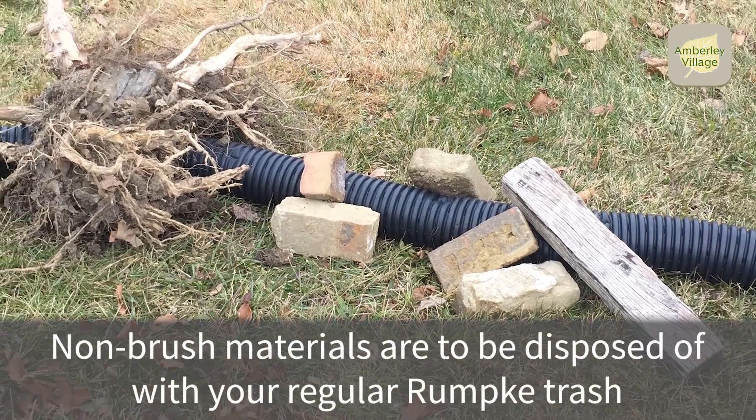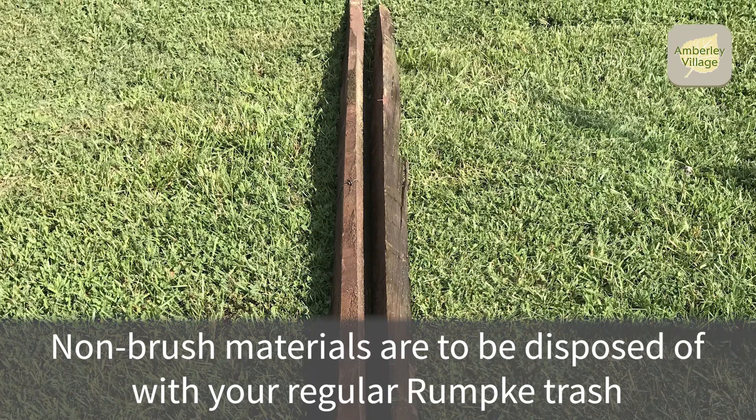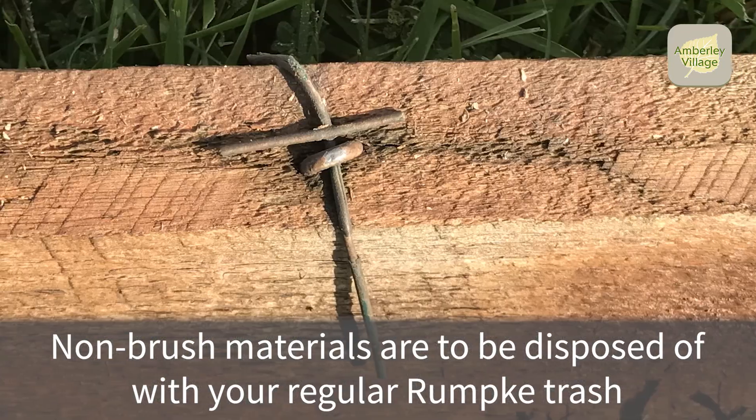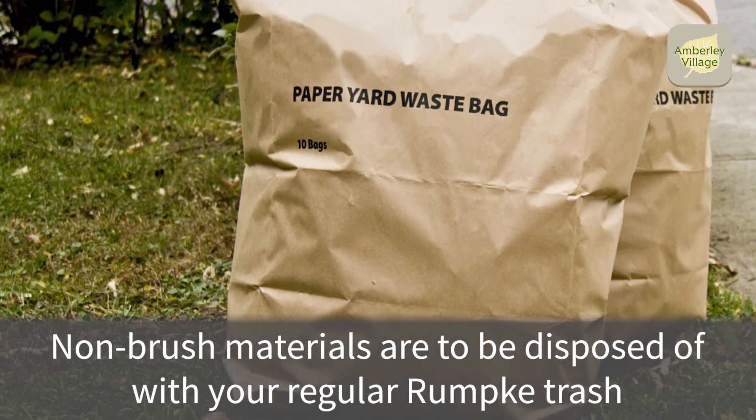Materials such as rocks, bricks, pipes, wire, fencing material, lumber, and yard waste bags are to be disposed of with your regular trash according to Rumpke's regulations.